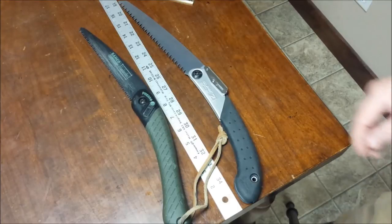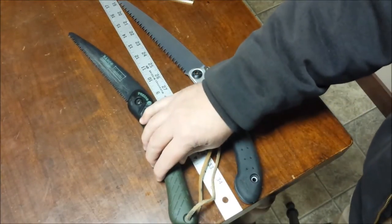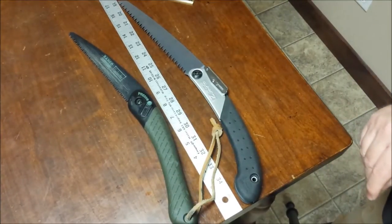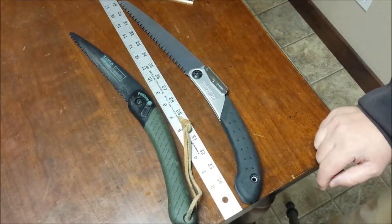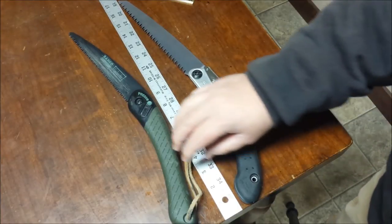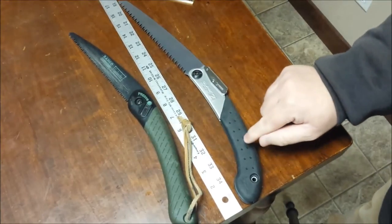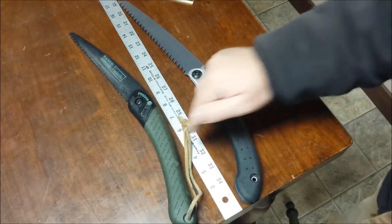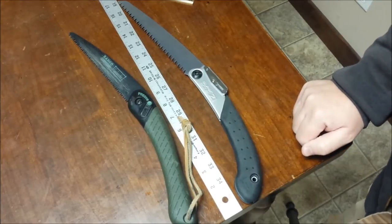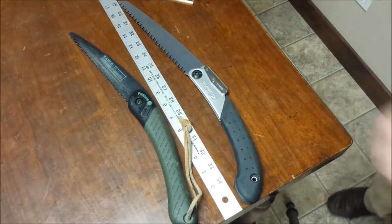Moving on — their weight. The Baco Laplander without the lanyard weighs 6.72 ounces, 6.77 with it. The Silky Super Excel is 6.72 ounces. The difference between these two saws is one one-hundredth of an ounce. How comparable is that? That's also very close.